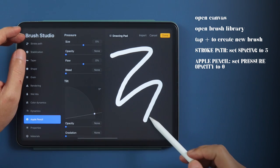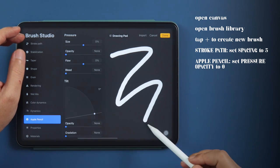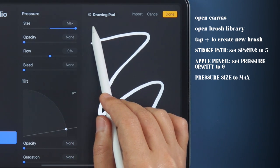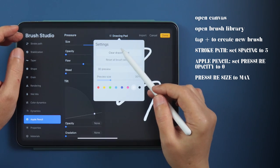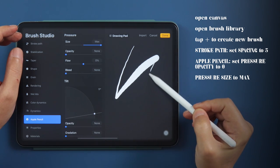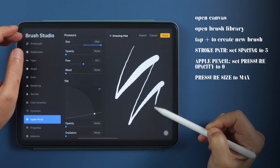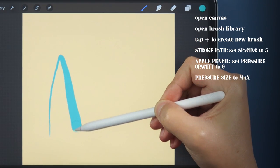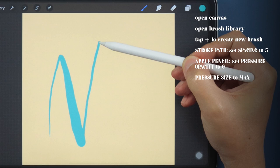We want the smallest stroke with your lightest pressure, so let's set pressure size all the way to max. Use light pressure for your upstrokes and heavier pressure with your downstrokes to achieve the effect.